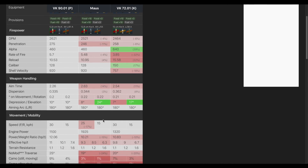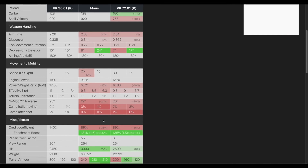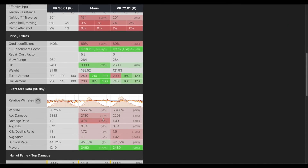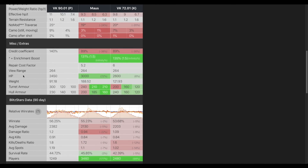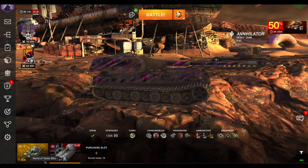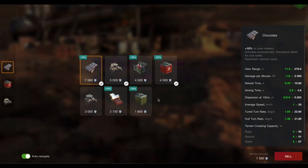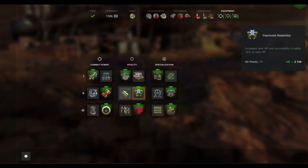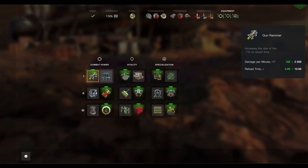Mobility is better than the Mauss because it's much lighter. On hit points, the listed 2450 is not actually correct — the Mauss is 3000 of course. But this tank has the enhanced sandbag armor, and you put that on along with the improved assembly and your hit points become 2744, which is fantastic. DPM is good at almost 2600.